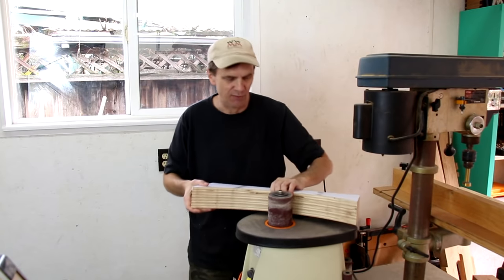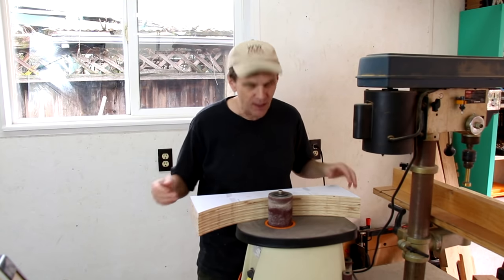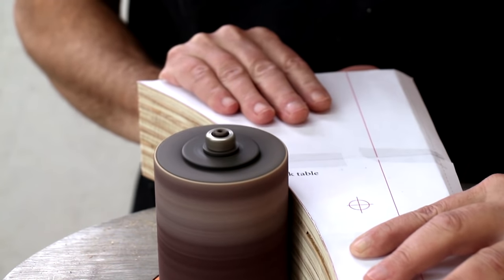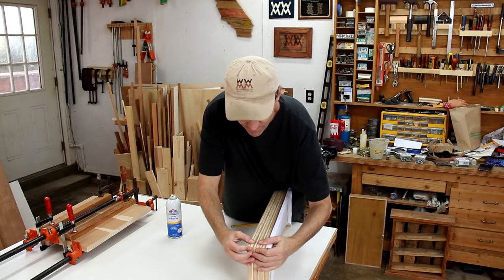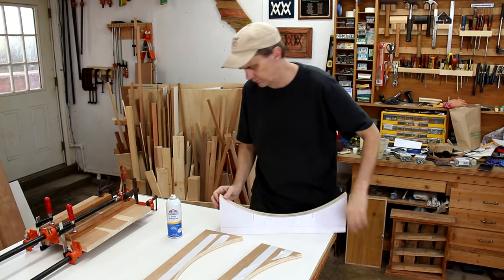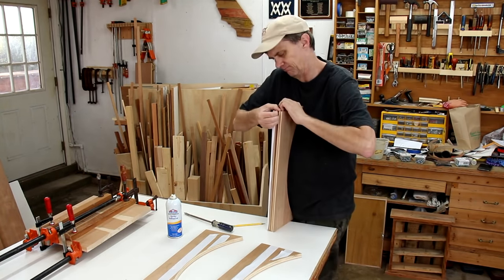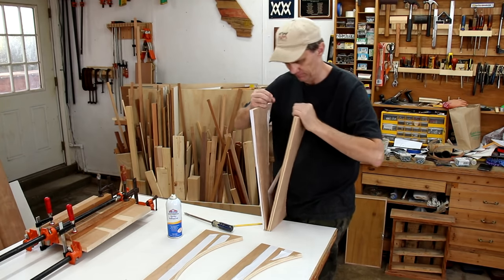Well, I kind of jumped ahead of myself there. One of the reasons I put the screws in there was so that I could sand it and these wouldn't come apart. But I hoped the carpet tape would hold them together — and that double-sided tape was a lot stronger than I thought it was.